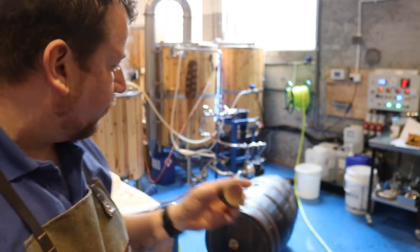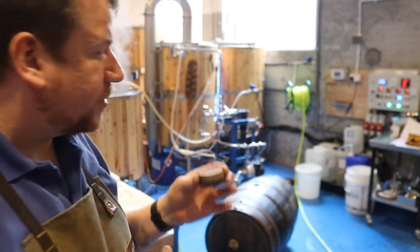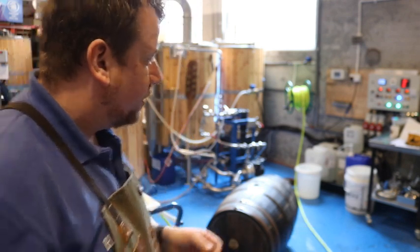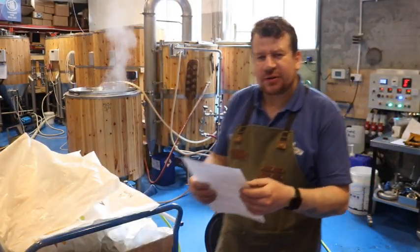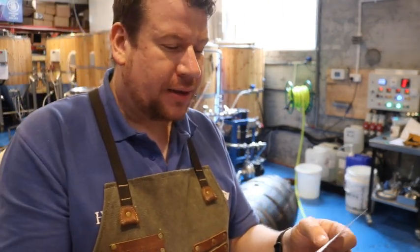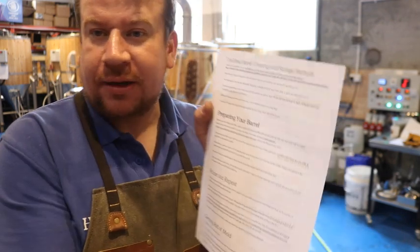I've picked up some information from Northeast Barrel Company. They've got a little guide on how to look after your barrels — you can get them to last up to 100 years, believe it or not. This info is available at NorthEastBarrelCompany.com and it's called 'Best Barrel Cleaning and Storage Methods.'